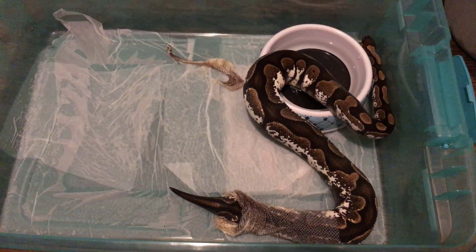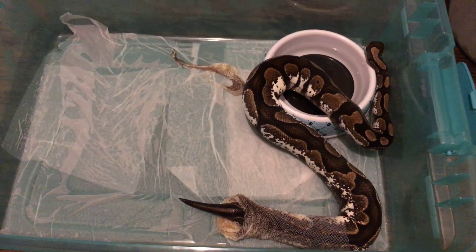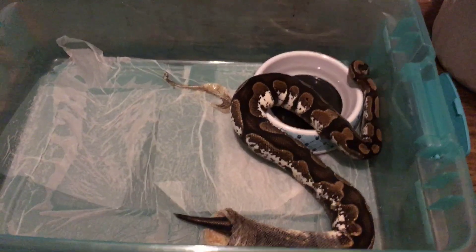I could have bred it to my normal female, but I had other plans for her — so I threw my sugar male in with her.